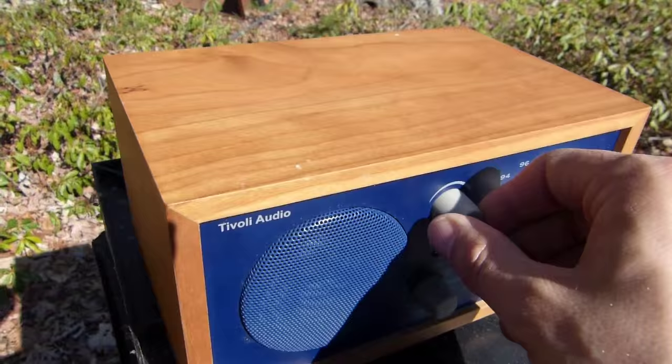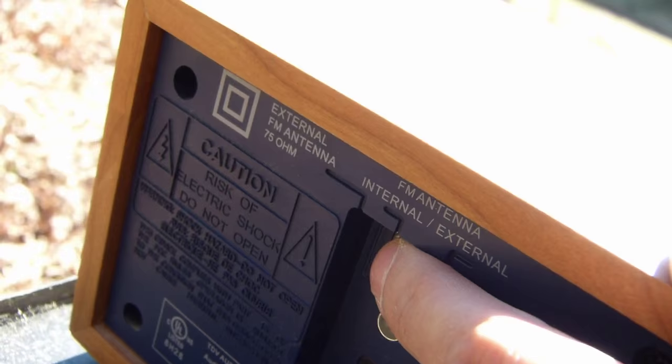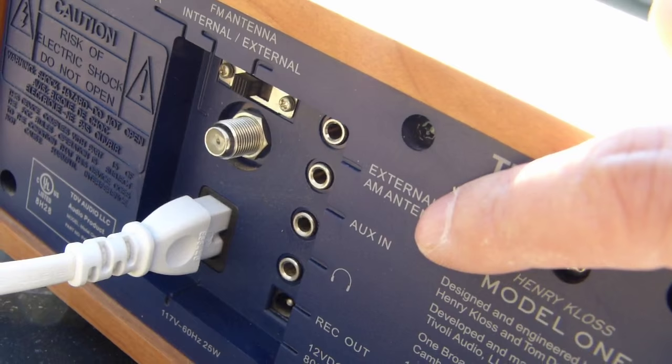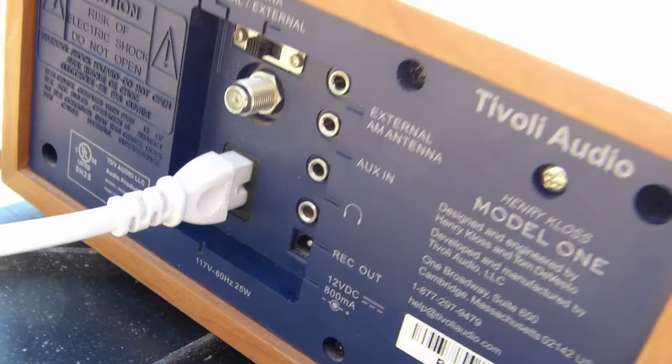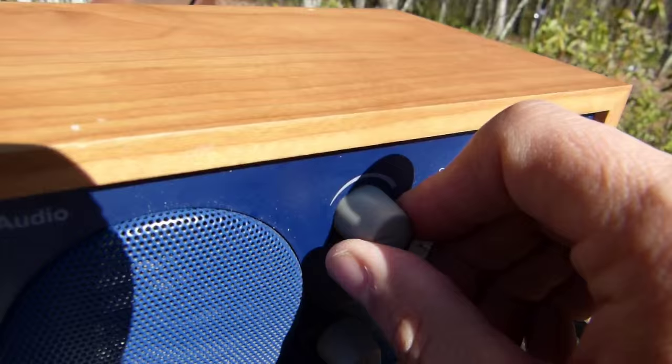I'll switch this thing over to FM, and I'm just going to use the internal antenna. There are provisions on the back here for an external antenna — you can put 75 ohm wire or whatever you want, then just flick this switch over to activate the jack. There are various inputs and outputs: an external AM antenna connection, which might improve my AM reception out here, auxiliary in, headphones, record out, and DC voltage. I could also try running this thing on a battery to help minimize the interference I get on AM.